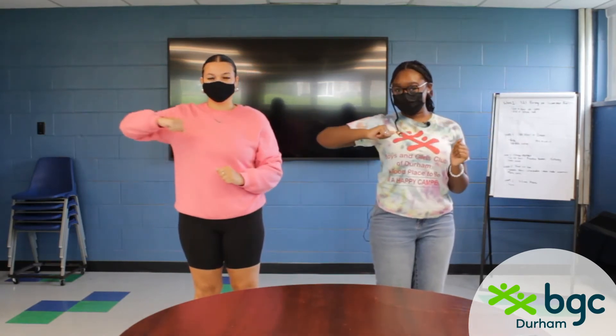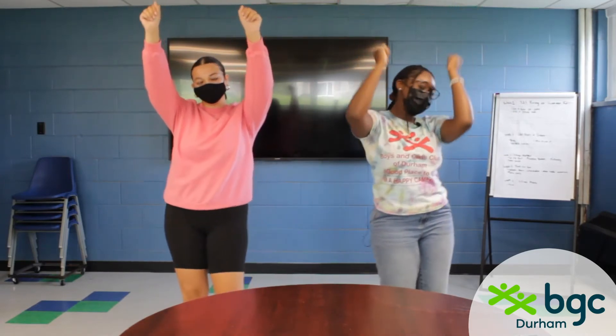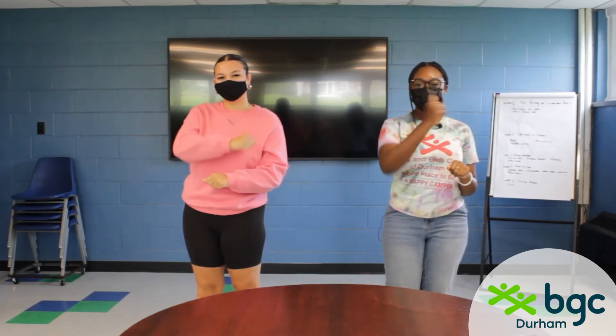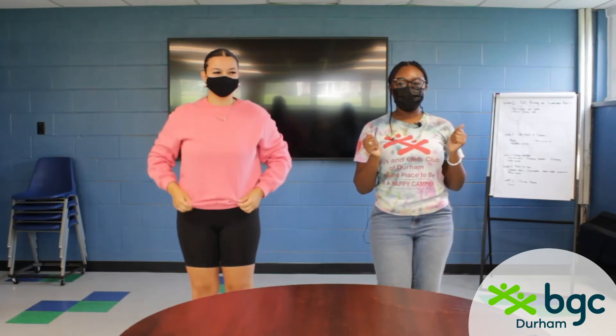And then you're gonna go right, left, up, up, and shake it out. Got it? So now we're gonna do it together: front, right, cross, front, left, cross, right, left, up, up, shake it out.